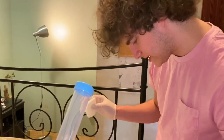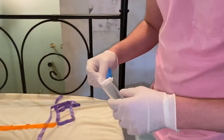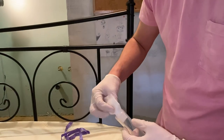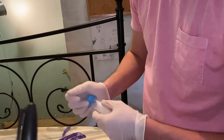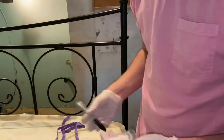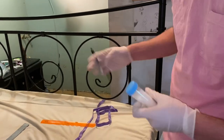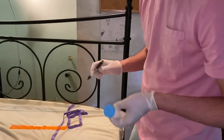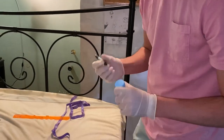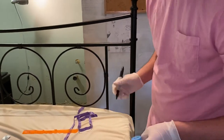Fold the wipe one final time with the contaminated side facing inward, and place the wipe in one of the enclosed centrifuge tubes. Then we're going to mark that on the outside with the marker — just write number one on it. That's top of bed. You don't have to write anything more than number one — we'll know from the video.